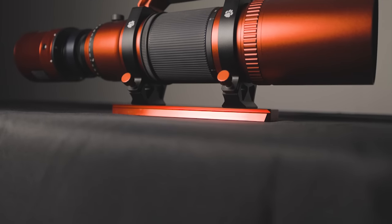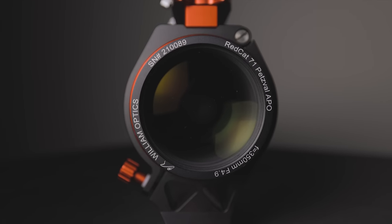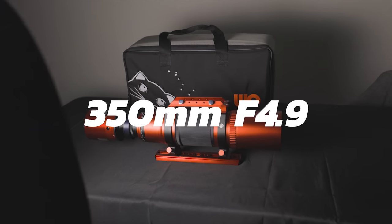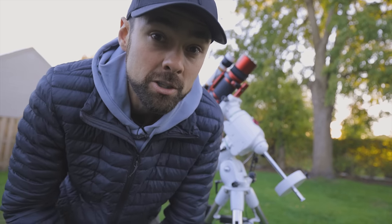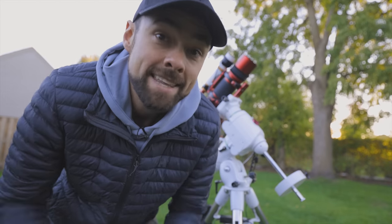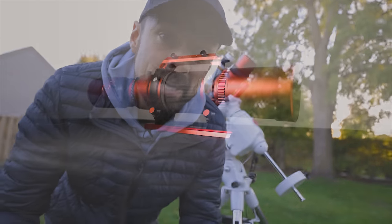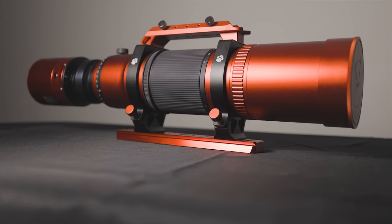The new Red Cat is bigger than the last one — 20 millimeters bigger to be exact. The Cat 71 has a 71 millimeter objective diameter, shooting at a focal length of 350 millimeters at f/4.9. I'm sure a lot of Red Cat 51 owners agree that there are times when 250 millimeters is just a little too wide and a little extra aperture would be nice. And that's exactly what this is: the same ultra flat, color corrected Petzval Apo you love, with more power.